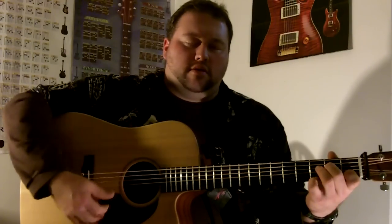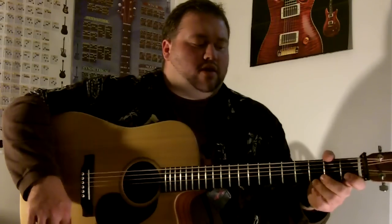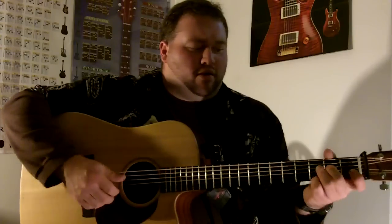I recognize that shape from Stairway to Heaven, maybe. That's just an A minor with a lifted middle, a ring finger. Then you're going to put your pinky down on the third fret of the E string to make that G note.